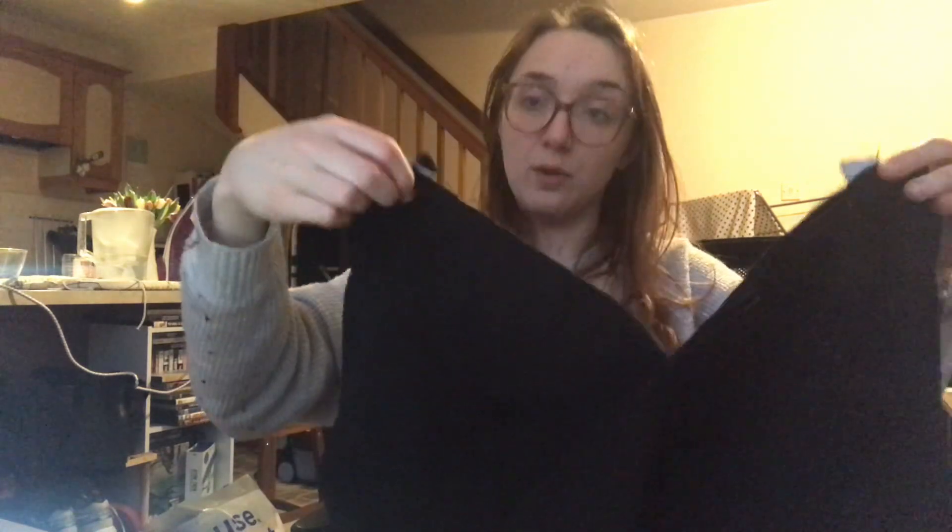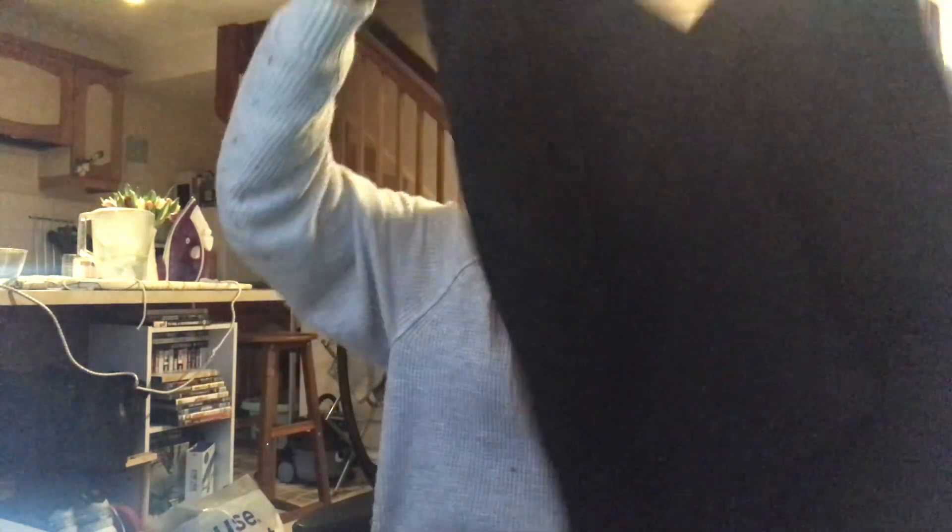If you've never done an exposed zip, I was overthinking it — there really isn't a specific technique. The only thing to do is prepare the opening: press the seams back and do a tiny bar tack row of stitches to keep it flat and open, since this skirt was designed for an invisible zip. Then fold it in so just the metal teeth are showing and sew it with the regular zipper foot. I'm considering doing a little compilation video on different types of zips — let me know in the comments if you'd be interested.